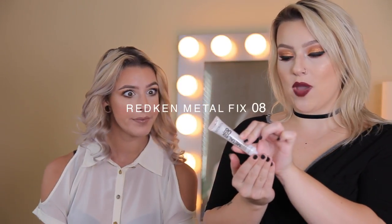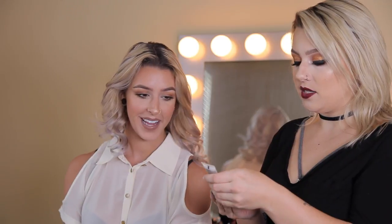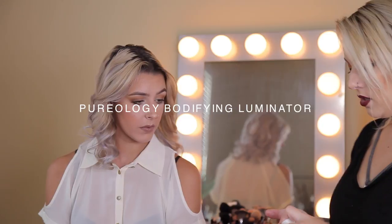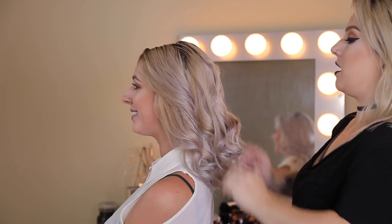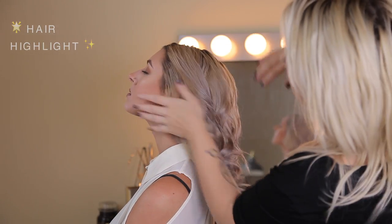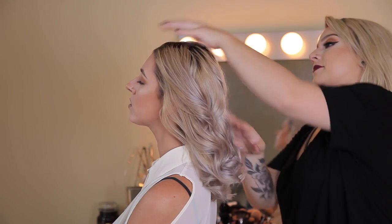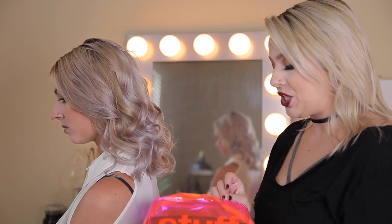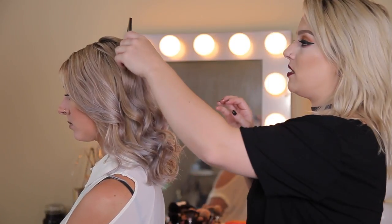I'm going to take this Metal Fix 08 from Redken — it's basically like a liquid pomade, really pearly — and mix it with some volumizing product, just a couple pumps. It's like glitter for your hair, just that little extra. So if she takes any pictures it'll reflect really nicely. Now I'm going to go into my bag of stuff and get a super wide-tooth comb.